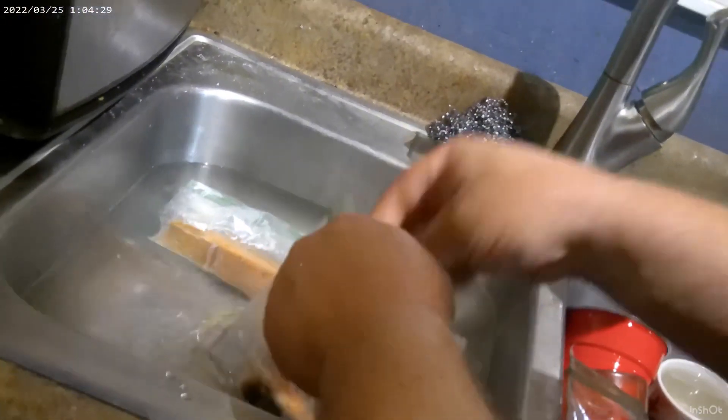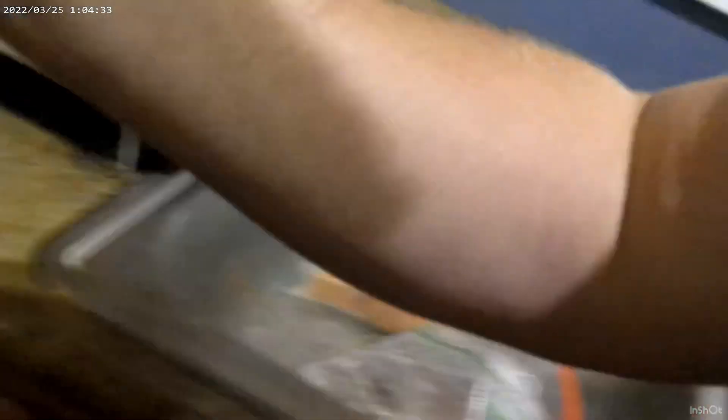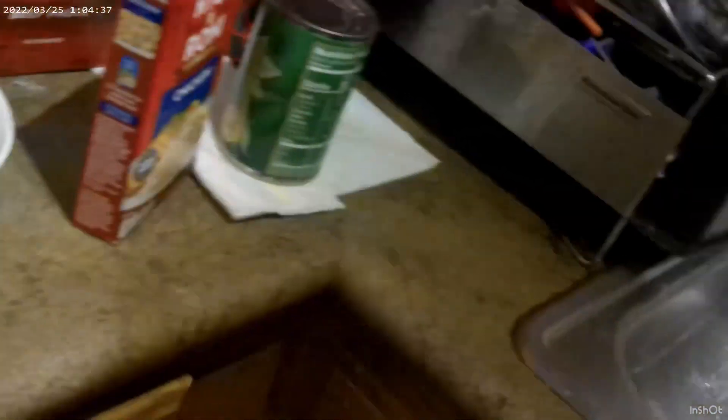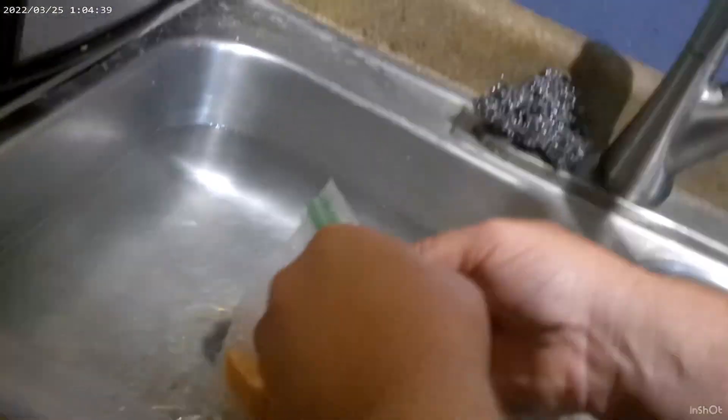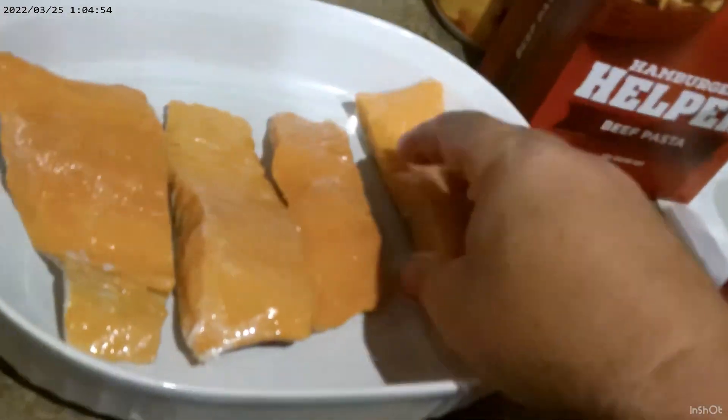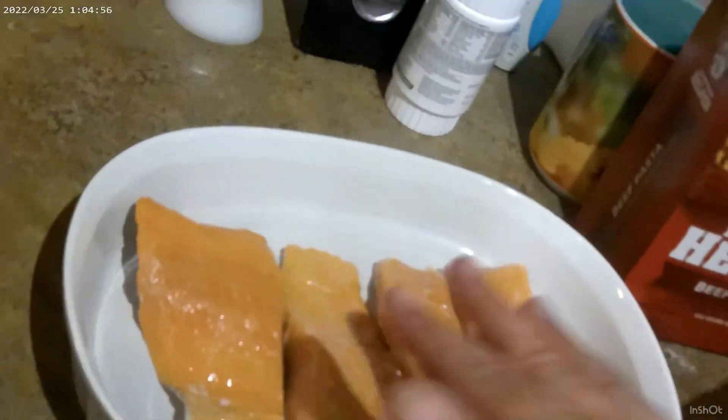Dad is anti-fish — a fishitarian. He likes some shrimp but that's pretty much the extent of his seafood eating — all other seafood is straight into the garbage. Mom loves it all — lobster, crab legs especially. She doesn't really eat shrimp that much, she prefers fish. So we're going to put our four pieces in the pan like that.